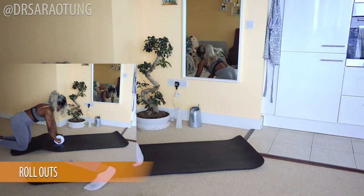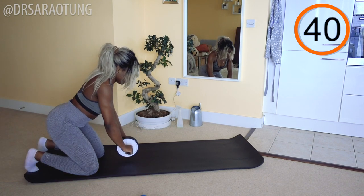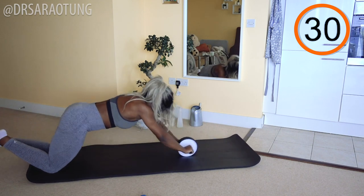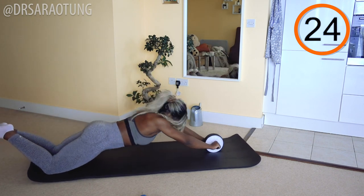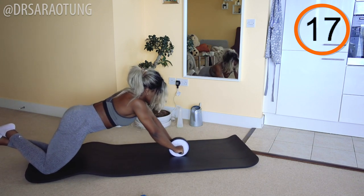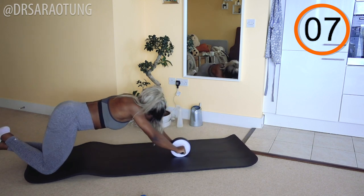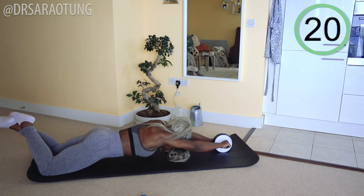The first move we're going to do will be roll outs — really working the core, the arms and the shoulders. We're going to roll out, ready and go. If you don't have a roller, you can simply walk out with your hands, putting your hands as far ahead of you as you can, and then walking your hands back towards your body. I want you to try and get your body as close to the floor as you possibly can — literally trying to just smell the mat. It takes a lot of control. It's a tough movement, so don't worry if you can't go all the way out. You get stronger with each try. You can pop a cushion under your knees if you need to. And rest. Well done.